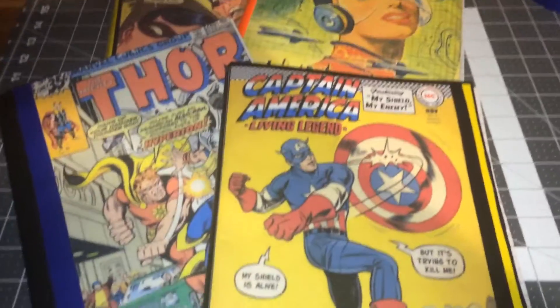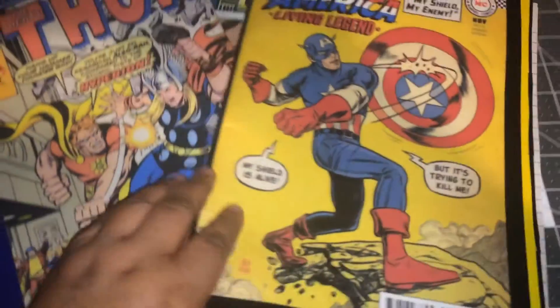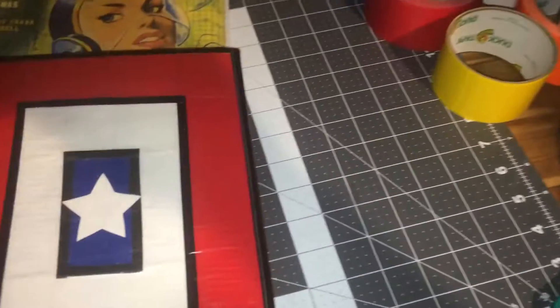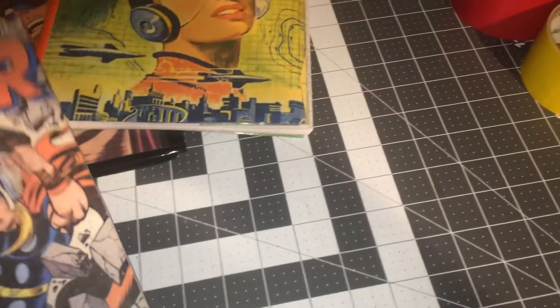This first one is Captain America, and with this one I use the corner sleeve. This is what the bag looks like. You can see the corner sleeve over here as well. That's the vintage Captain America comic book.